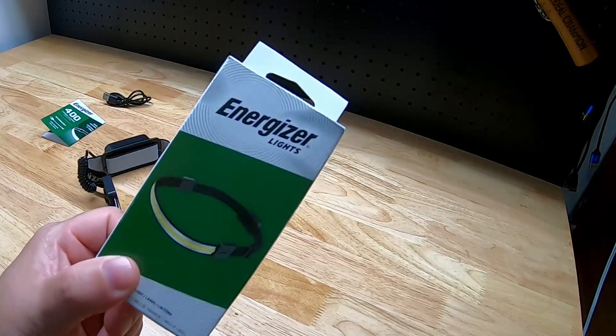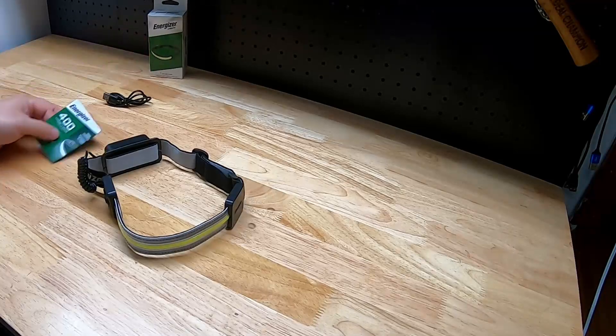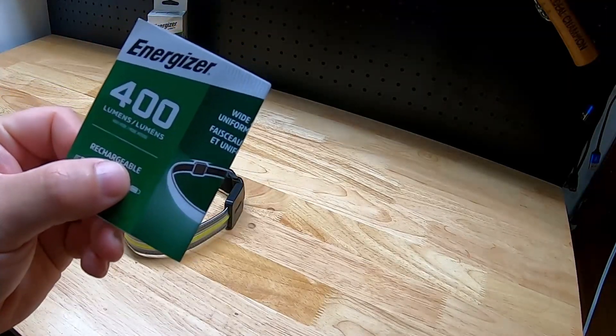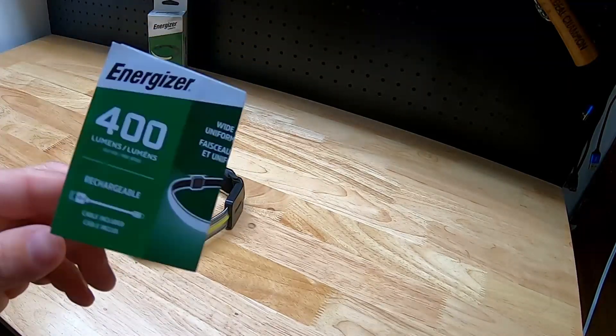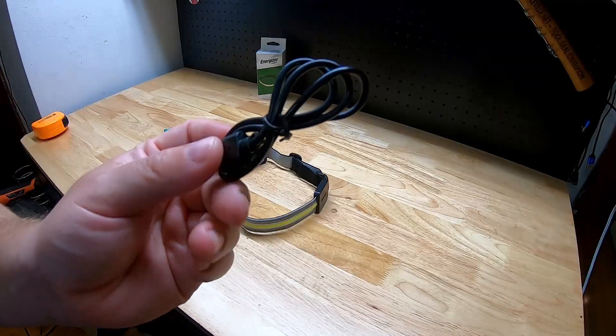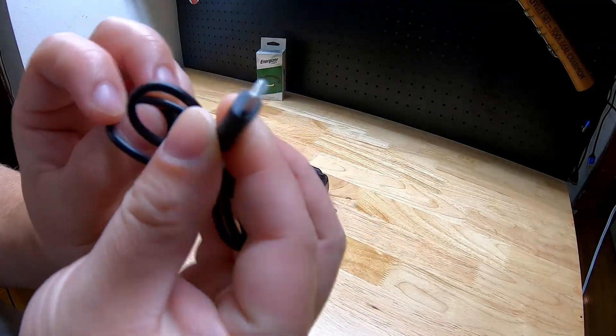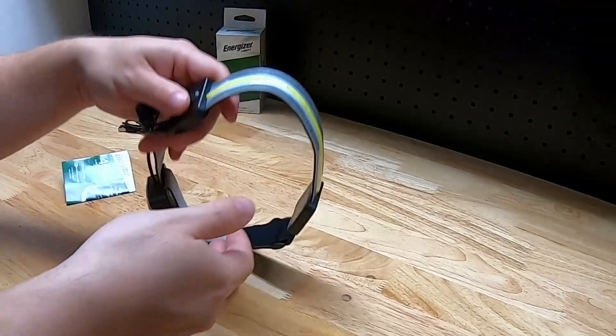For this video we're going to take a quick look at this Energizer rechargeable headlamp that I recently picked up. It is rated at 400 lumens and when fully charged says it has a battery life of about two hours. It does come with the charge cable — it uses a micro USB.